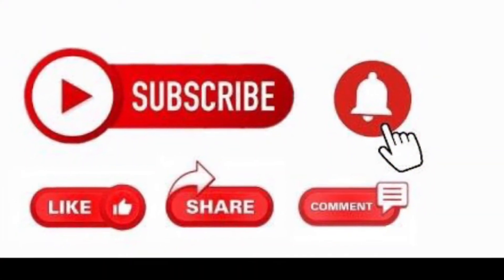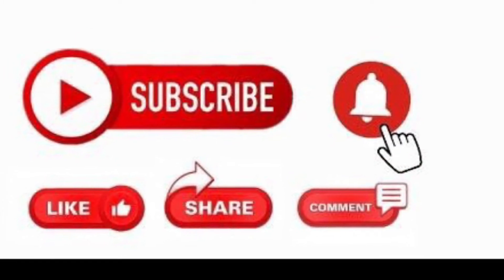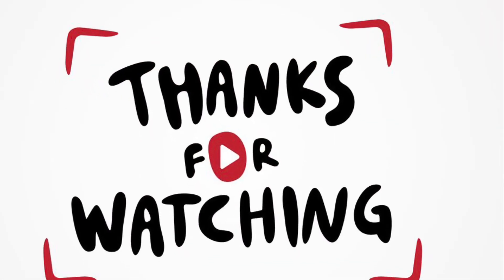Please remember to like, share, comment, subscribe, and also turn on your post notification bell. If there's anything you want to see on my channel, you can just drop it in the comment section below. Thanks for watching, bye.